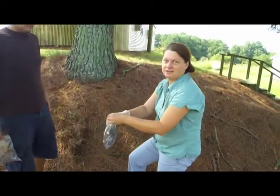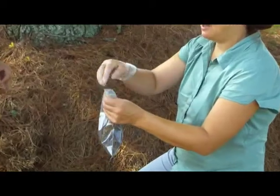Some of the underneath dirt and some of the stuff on top. So we're going to finish.